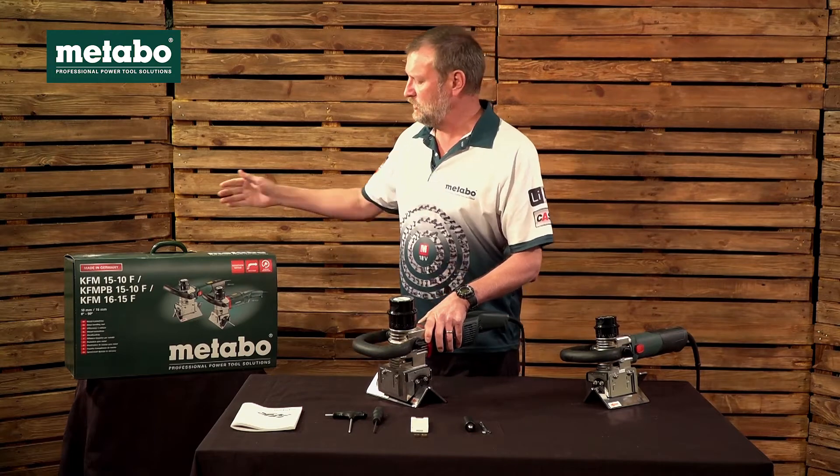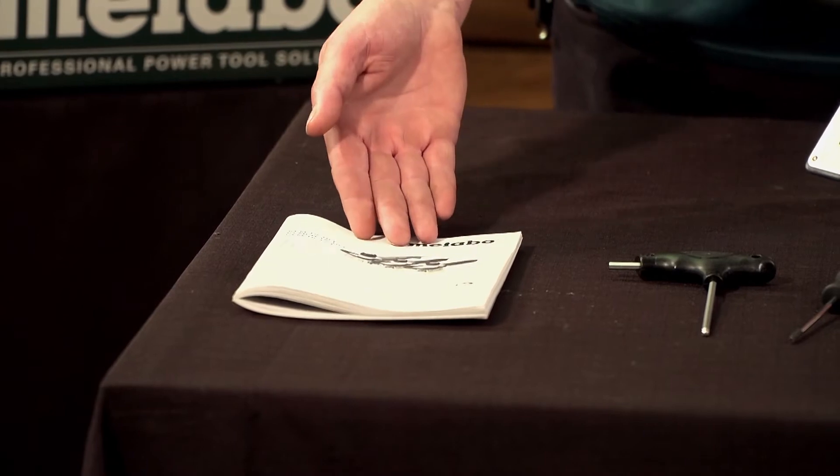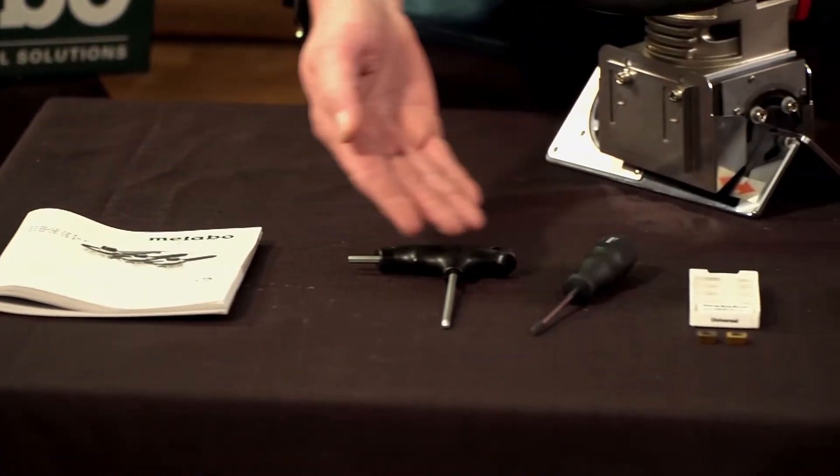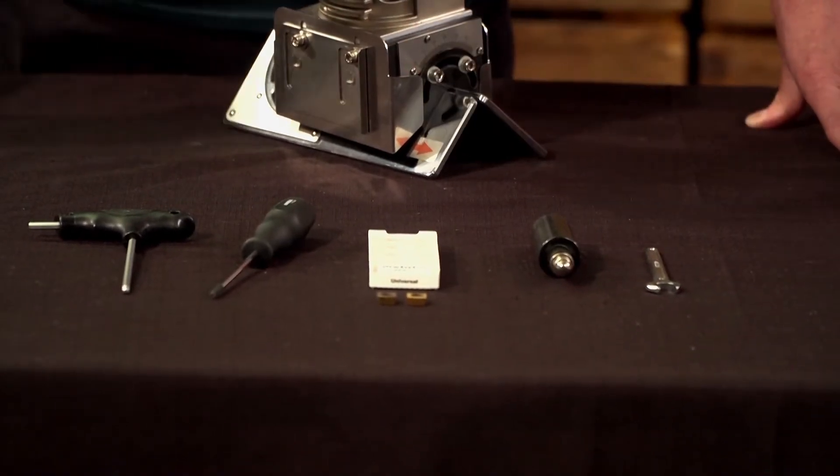Looking at the scope of delivery, the machine comes in a sturdy metal case. You'll have your information manual, the tools to remove the tungsten carbide tips, as well as the attachment to bevel pipes.